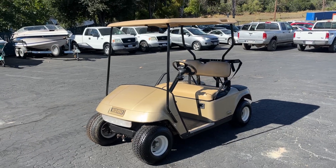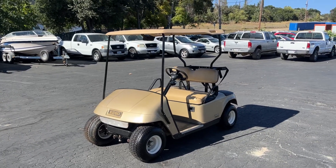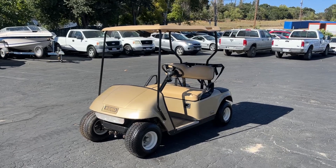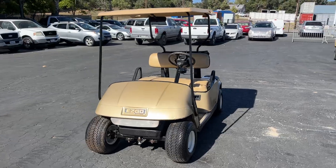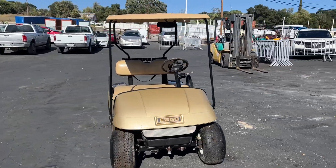I'm just going to do a quick little video on this EZ-GO golf cart. It is a non-runner — it doesn't go. It's all intact. Batteries are all there and look pretty darn new.